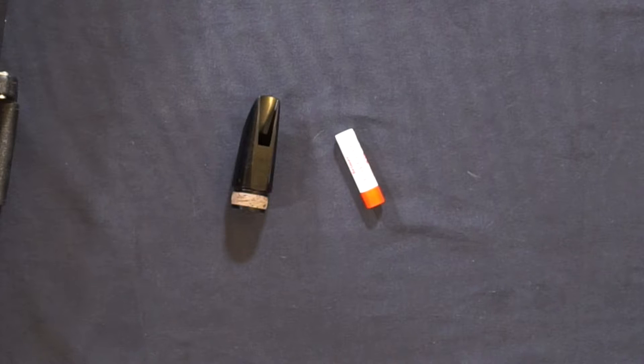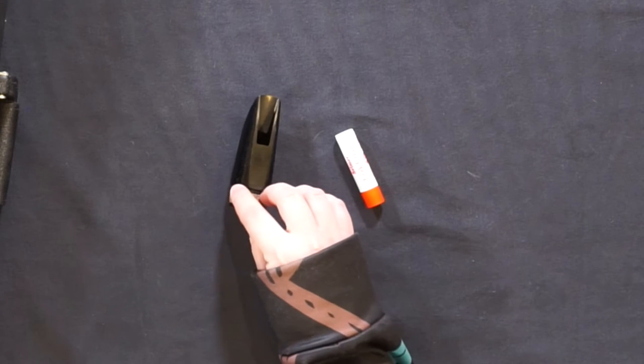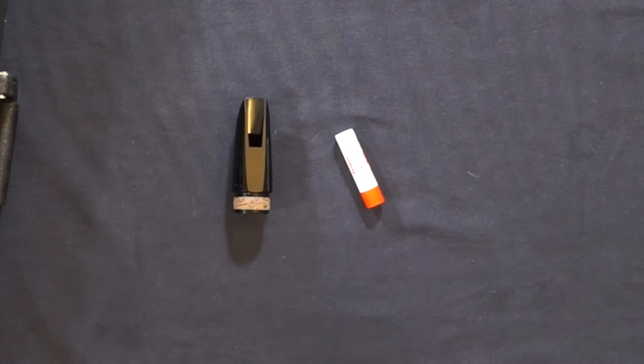Cork is used to seal the air moving between two different pieces of the bass clarinet. When the cork feels dry or stiff, we use cork grease to lubricate the cork and make assembly easier. Here is how you grease the cork on your bass clarinet.